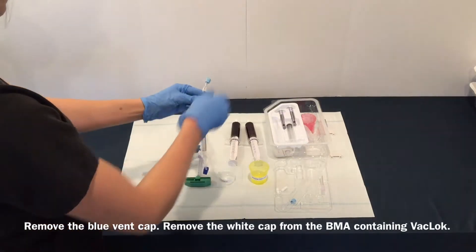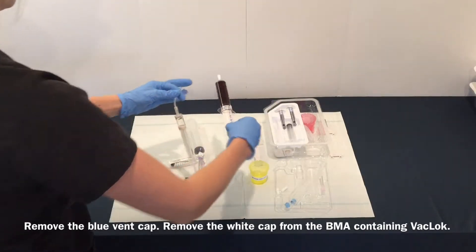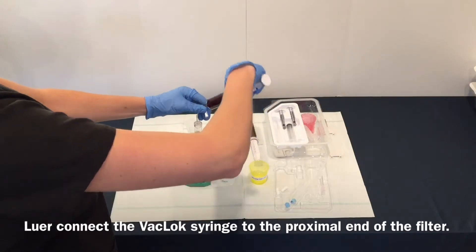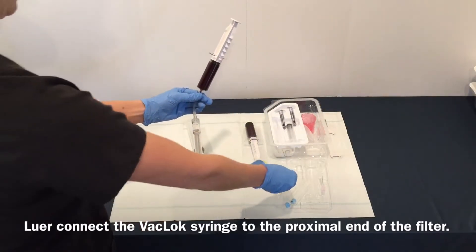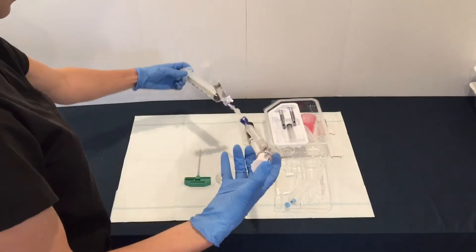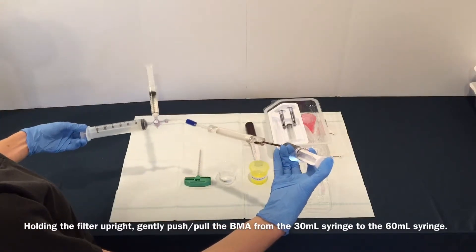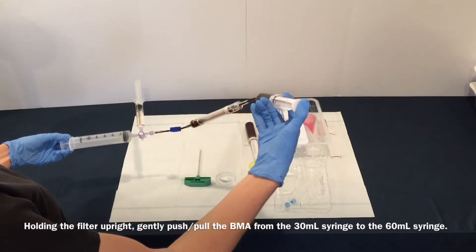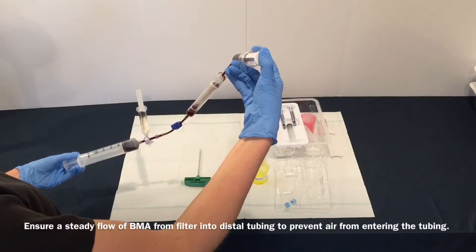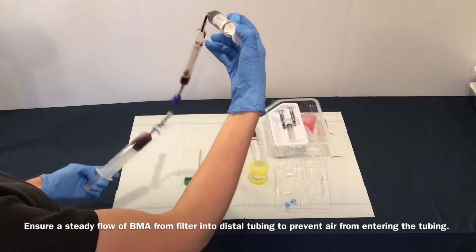Remove the blue vent cap and remove the white cap from the BMA-containing vaclock. Luer connect the vaclock syringe to the proximal end of the filter. Holding the filter upright, gently push-pull the BMA from the 30 mL syringe to the 60 mL syringe. Ensure a steady flow of BMA from the filter into the distal tubing to prevent air from entering the tubing.